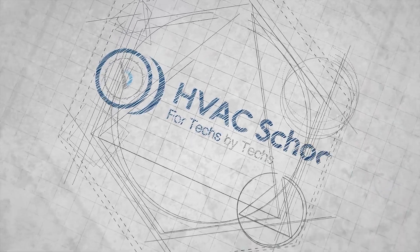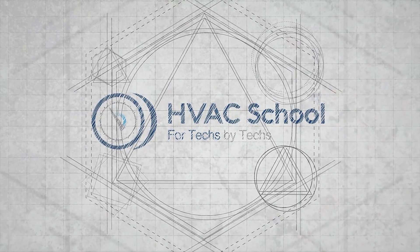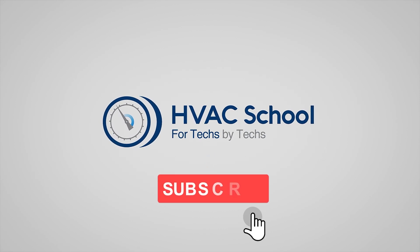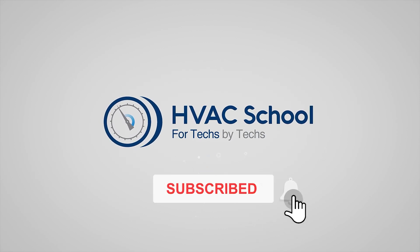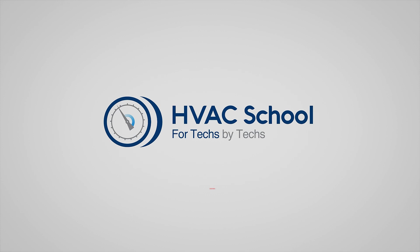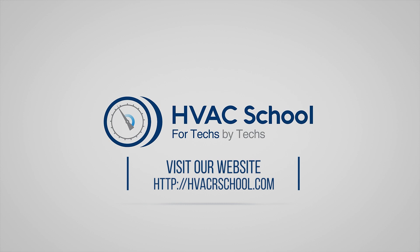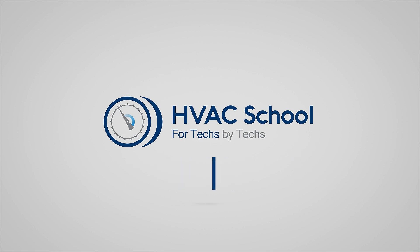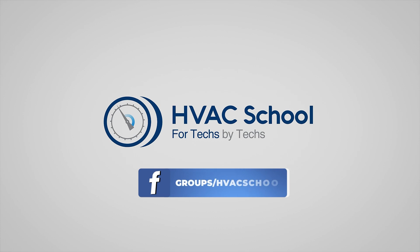Thanks for watching our video. If you enjoyed it and got something out of it, if you wouldn't mind hitting the thumbs up button to like the video, subscribe to the channel, and click the notifications bell to be notified when new videos come out. HVAC School is far more than a YouTube channel — you can find out more by going to hvacrschool.com, which is our website and hub for all of our content including tech tips, videos, podcasts, and so much more. You can also subscribe to the podcast on any podcast app, and join our Facebook group if you want to weigh in on the conversation yourself. Thanks again for watching.